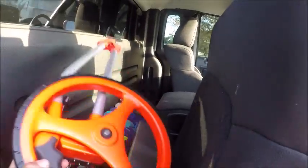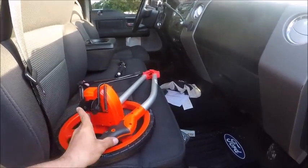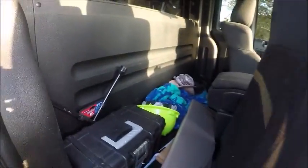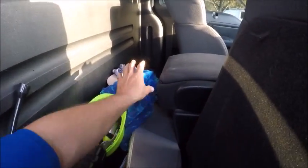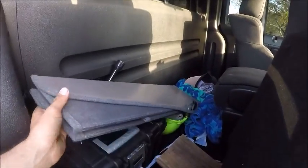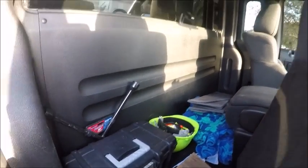Back here I always keep a measuring wheel — if someone comes up to me and wants a sod installation or mulch job, I can do the estimate on the spot and don't have to come back another time. I've got a hard hat and a vest for the dump I go to when I have construction waste. I use a towel as a seat cover, and if you're at a job for a while, it's nice to have one of these sun shades for your window so you don't come back to a 110-degree truck when you're done.